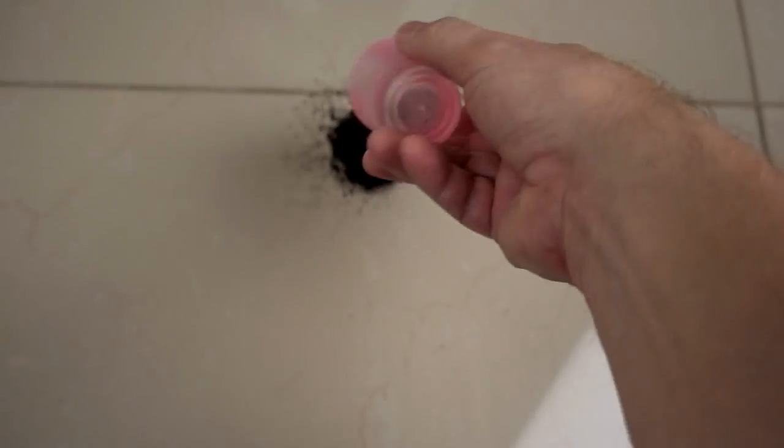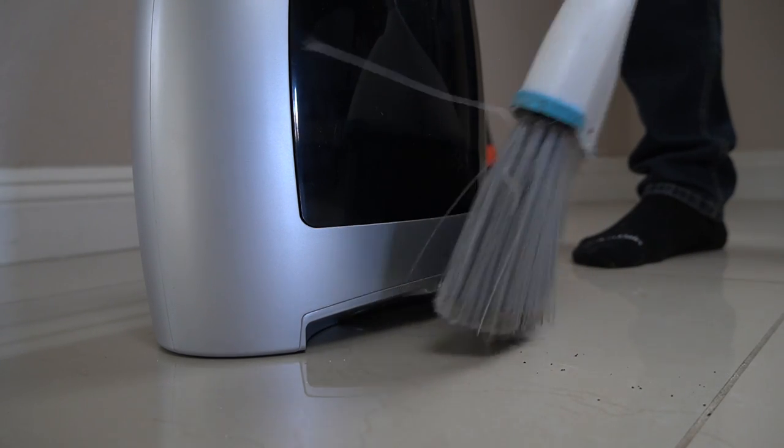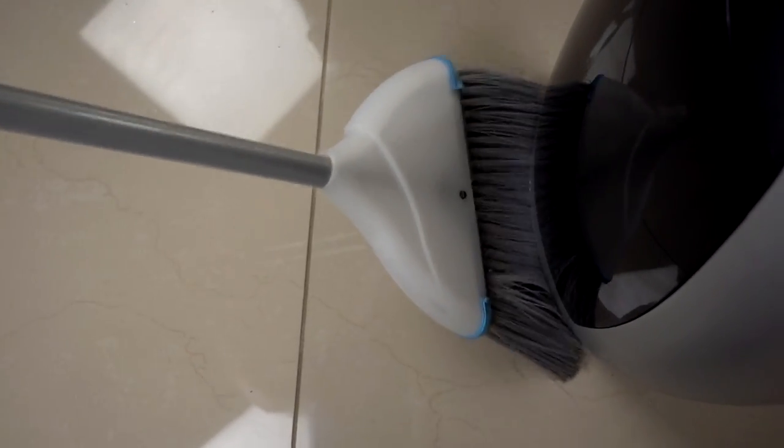Next up, let's try some coffee grounds. I find it kind of helpful to jam it in there — it helps pick up the stuff that gets left behind.